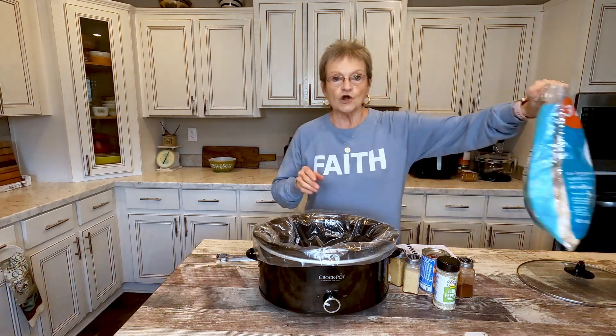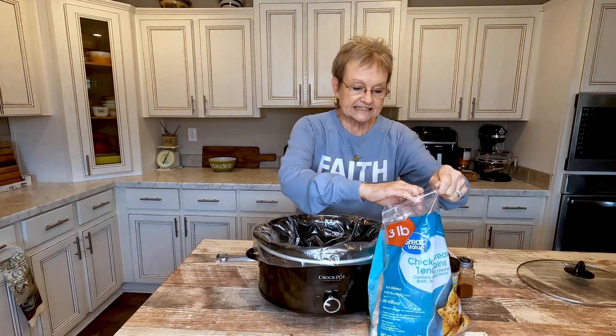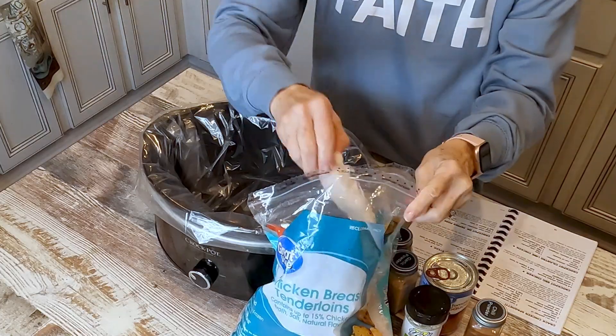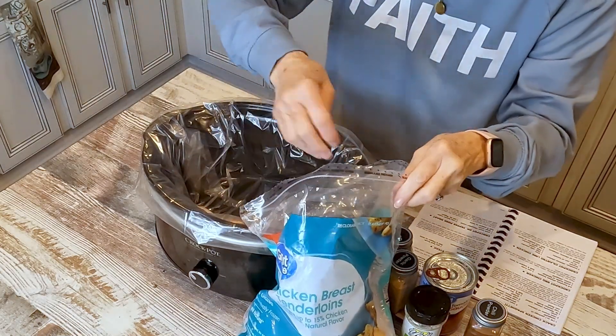We're gonna start off with some chicken breast — you can use the breast or the tenderloins. This is frozen. I'm going to put four in here.